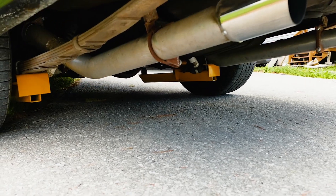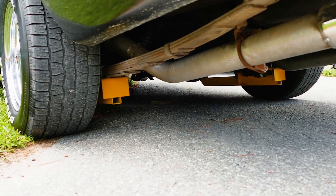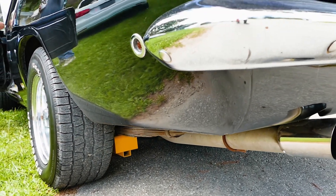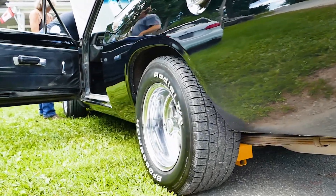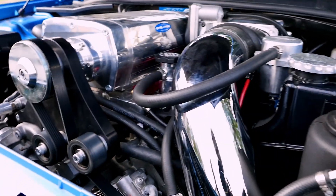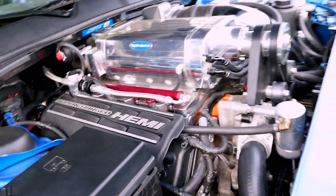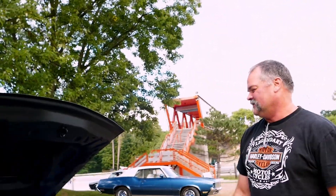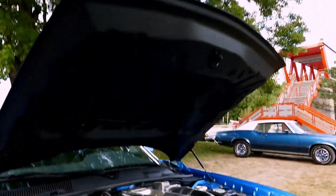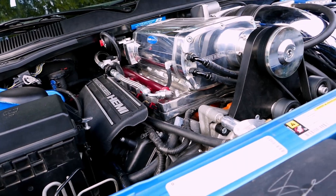How does it perform with track bars? Straight line it goes well because I put a 3.73 Sherlock full locker rear end in it. Turning a corner it's just as it should be. What — way better than the Hellcat? How many horsepower? I haven't had it on a dyno. It's a 7-liter, 19 pounds of boost on water-methanol.